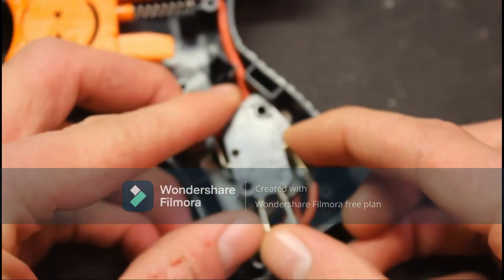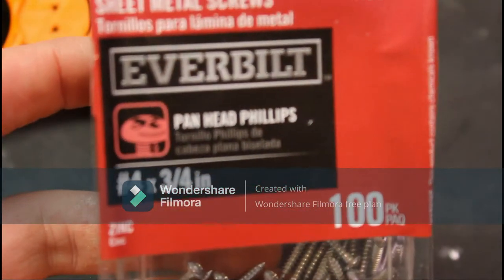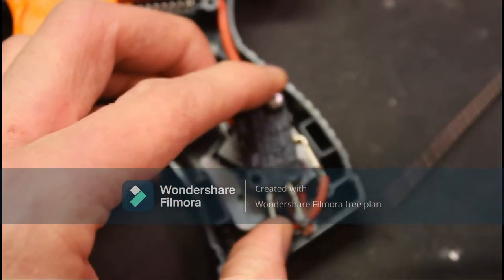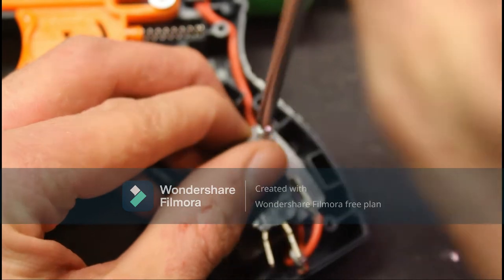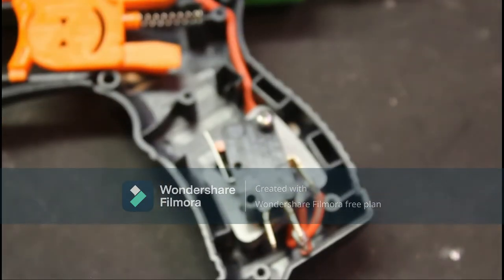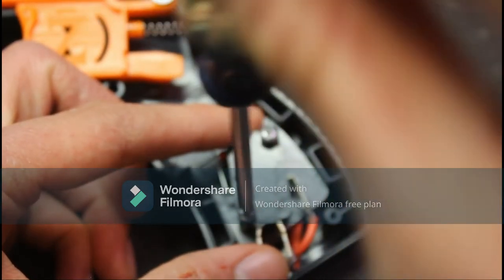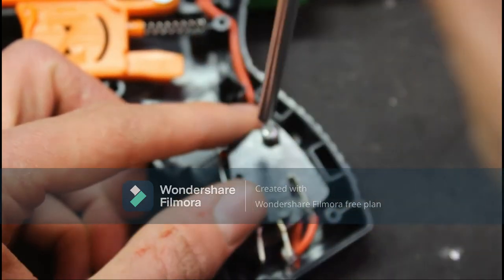Next you will need two number four three-quarter inch pan head sheet metal screws. Put those in through the two holes on the switch and they should, if your wires allow, line up with the two holes in the switch plate. Put one in not quite tightened all the way, get your other hole lined up, start it with your fingers, then tighten it down with your screwdriver until it is not going anywhere.